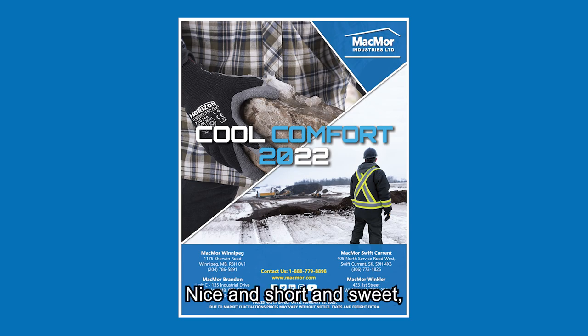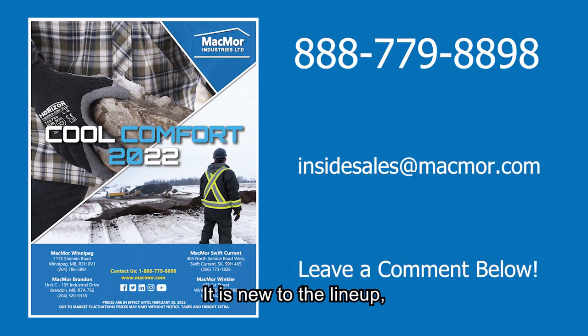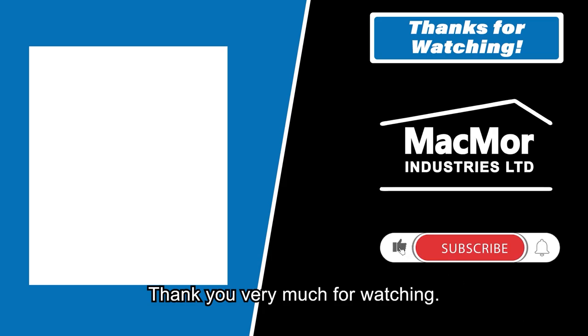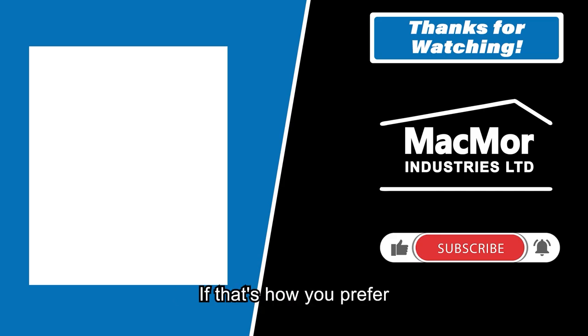That's the video — nice and short and sweet, but a very good product that we're excited about. It is new to the lineup for CoolComfort 2022 and we look forward to having this product for many years to come. Please check out the blog when it gets released — this information will be available in written format if that's how you prefer to digest your content. If you enjoy the content, please like and subscribe. Thanks again, folks — take care.